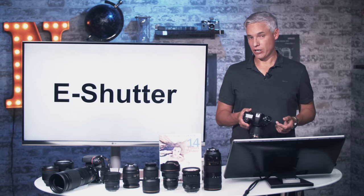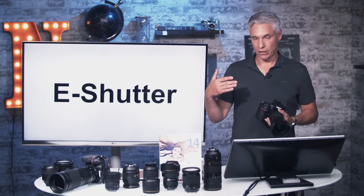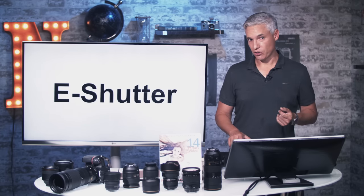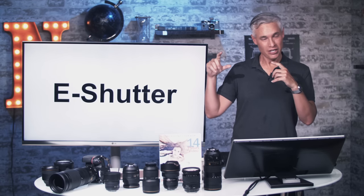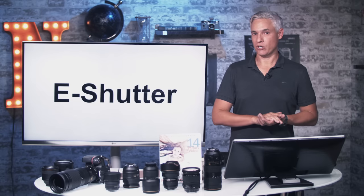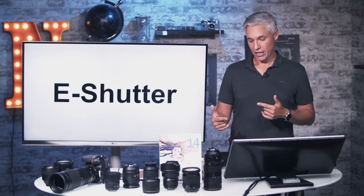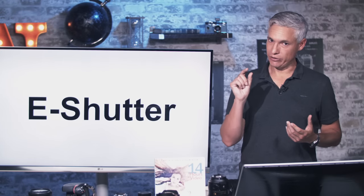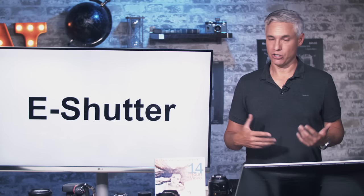Also new to this camera is an electronic shutter. The physical mechanical shutter is like a curtain that blocks light momentarily, reveals the sensor, then blocks it again. The mechanical shutter eliminates rolling shutter, which can make fast-moving straight subjects appear tilted — telephone poles next to a moving car might lean if you're using electronic shutter. The mechanical shutter does have disadvantages: it makes noise, wears out over time, and shakes the camera a tiny bit. Because rolling shutter is particularly pronounced on this camera, I'd encourage you to use the mechanical shutter whenever you can.